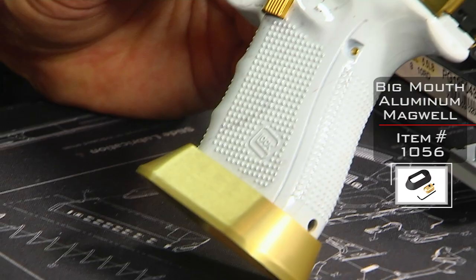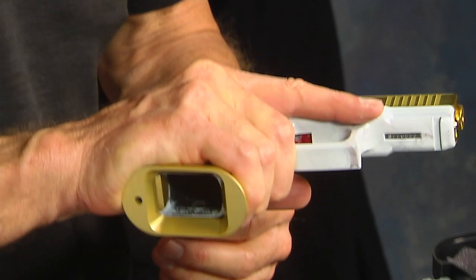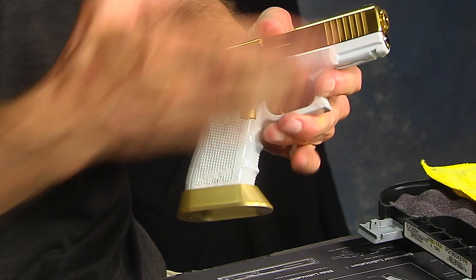And then the gold big mouth magwell — pretty cool and functional, especially on the 19. I really like the magwells on the 19 because they allow you to get a better grip and they cup my fingers almost perfectly. On the back of the gun, my hand doesn't fall off. It goes perfectly aligned, and then I've got my finger driving upwards, which is what that ramp does.